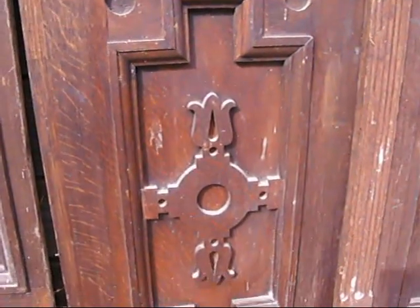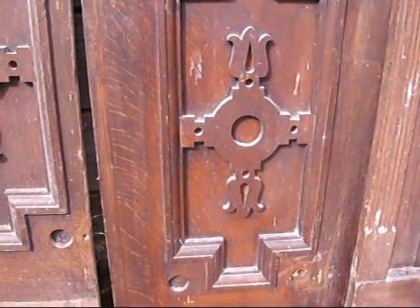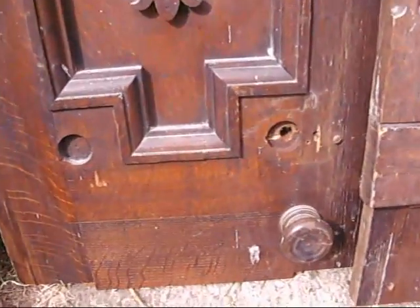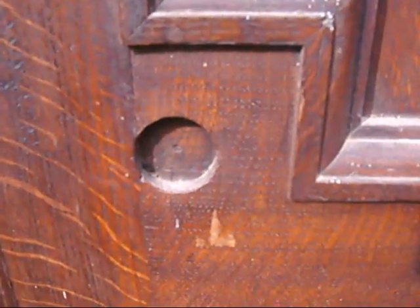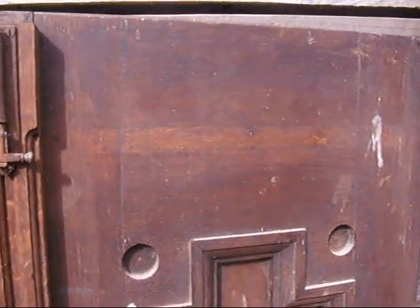They've got this lovely carved piece to the centre. This is really what you're paying for. It's a wonderful way to get ready-made, authentic, reclaimed panels in a lovely dark oak, and really nicely done.